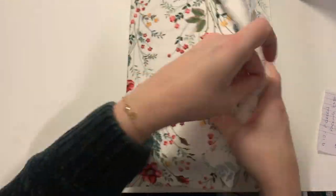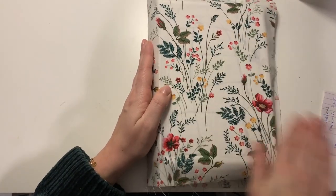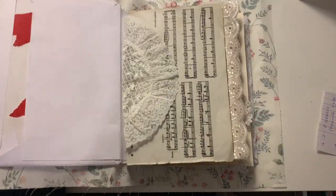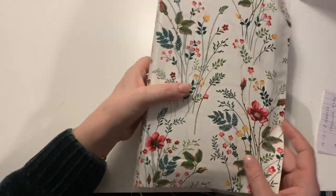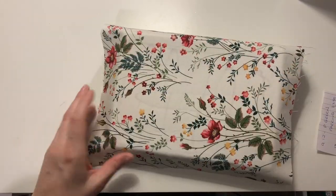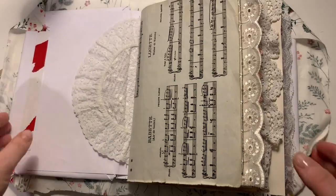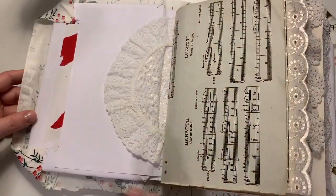That is our book coming together. I'm loving how it looks — this fabric is just lovely. There are some glue marks visible, but when the glue completely dries you can't see any of that. So if you're making something like this and get a bit panicky, it's fine, it's not a problem.